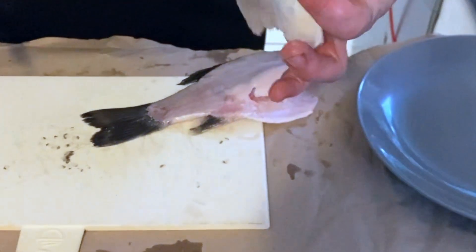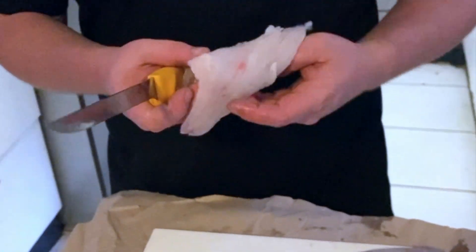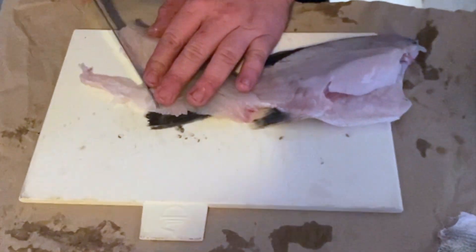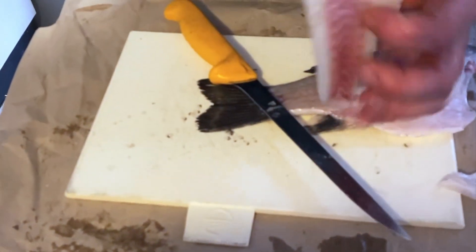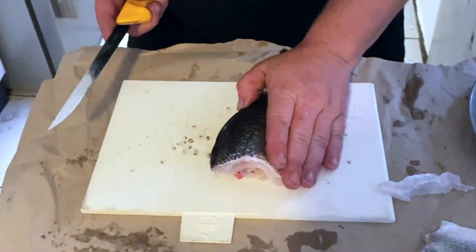There's your skin. Now they don't have much meat to the belly of bass, so I like to cut that bit off and keep it for my cat. And there's a nice fillet. Basically repeat the process on the other side.